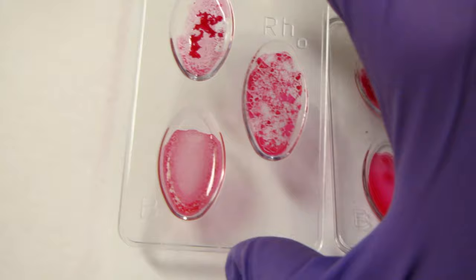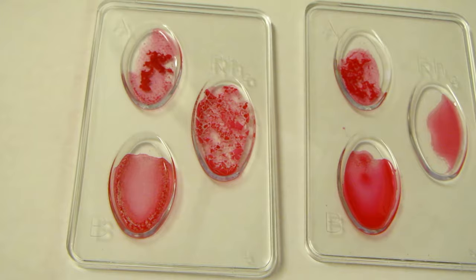And finally, comparing these two, we have the opposite of the last ones — we have A positive and A negative. Those are all the different blood types — hope you enjoyed that!